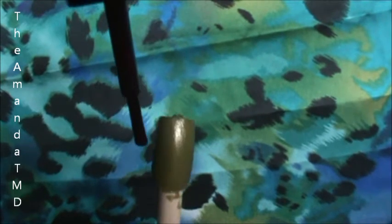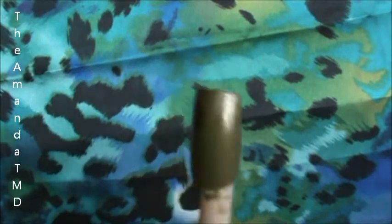Now we will be using our purple, which is called Decadence. Make sure you don't have too much to drip. So we've got our nail now, and we're just going to find our middle and go up, but only do half.